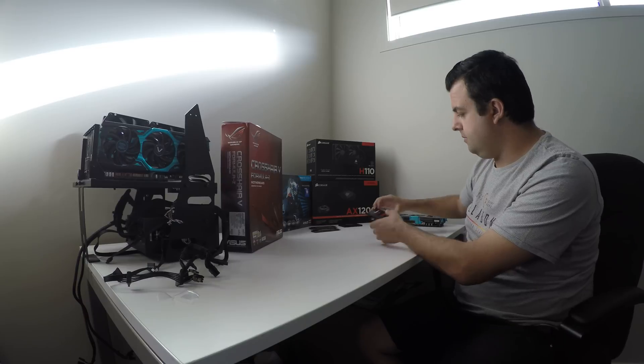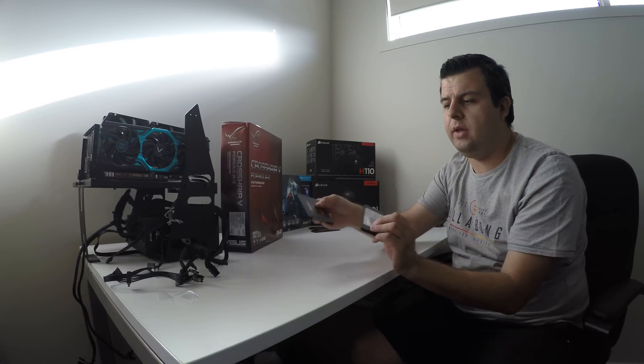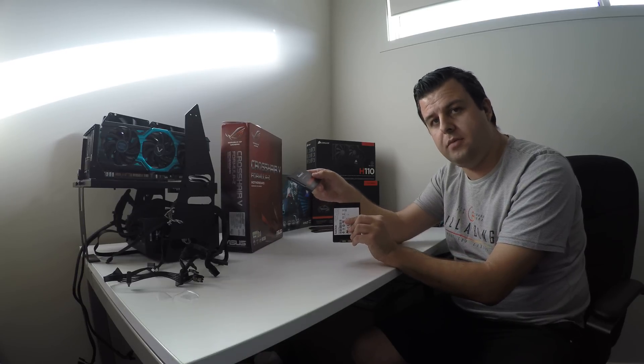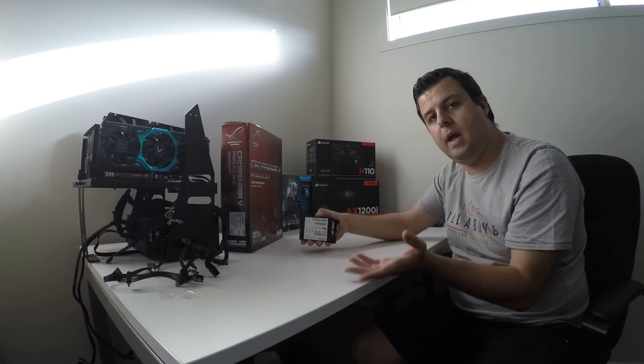SanDisk helped us out with some SSDs — two of the Extreme 2 Series SSDs: a 240GB drive for our operating system and a 480GB SSD for game installations, because games are getting bigger and bigger these days.